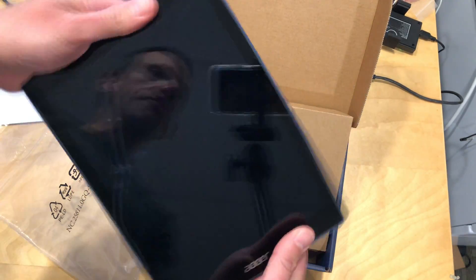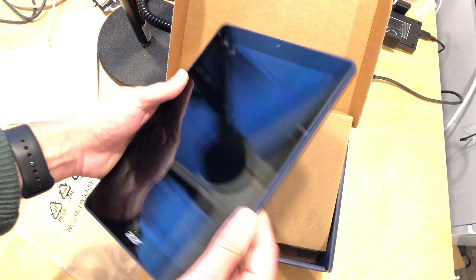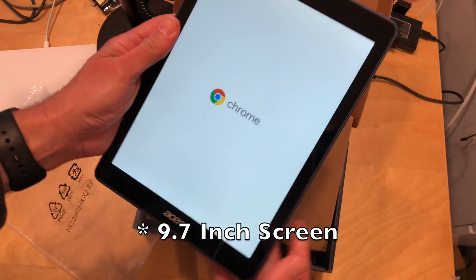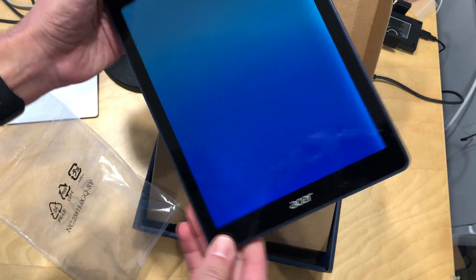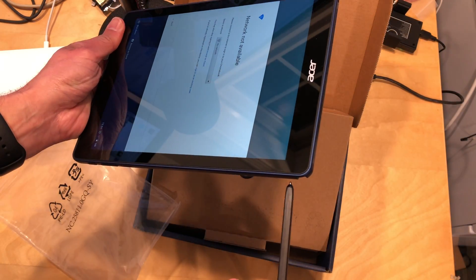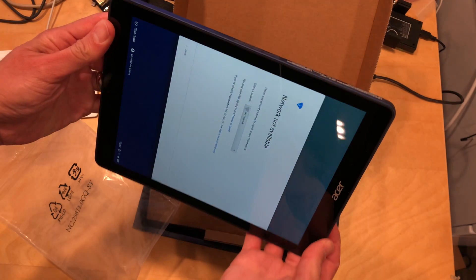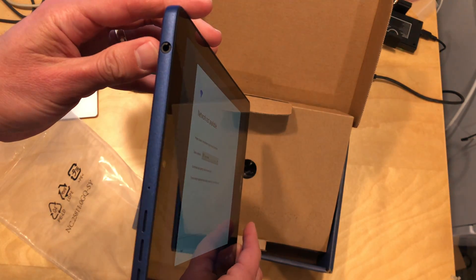So this is the tablet here. It looks about the same size as an iPad — I think it's got a nine or ten inch screen, so not small actually. It's a decent size. This is running Chrome OS but it can run Android apps, and it has a stylus built in too. We'll explore some of the things you can do with the stylus with Chrome OS when we do our full review.